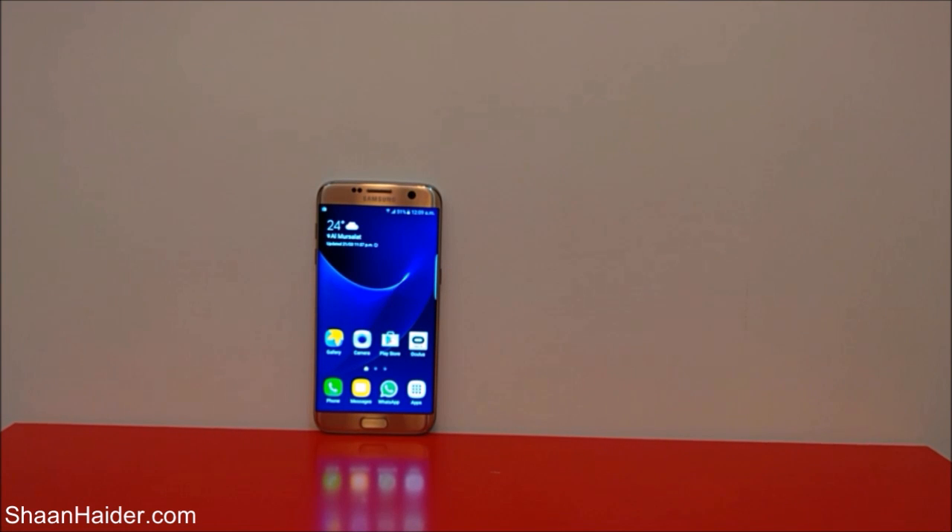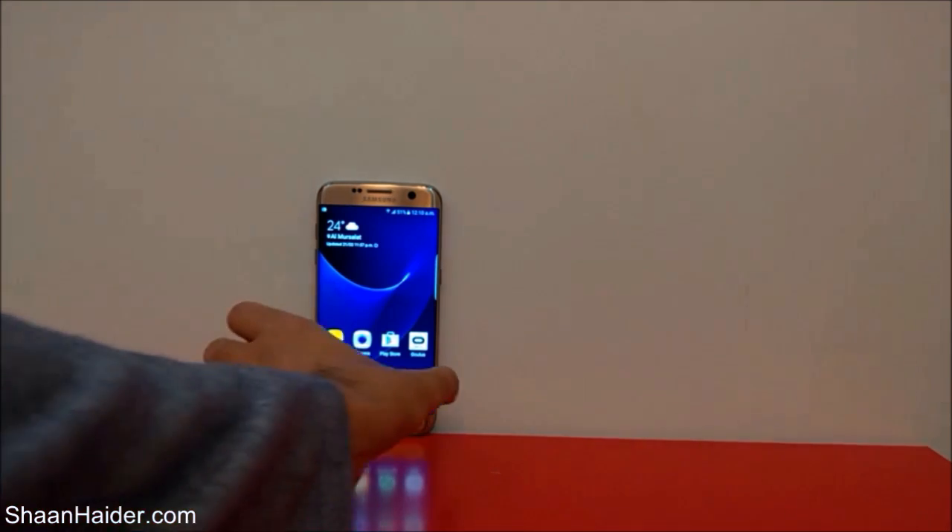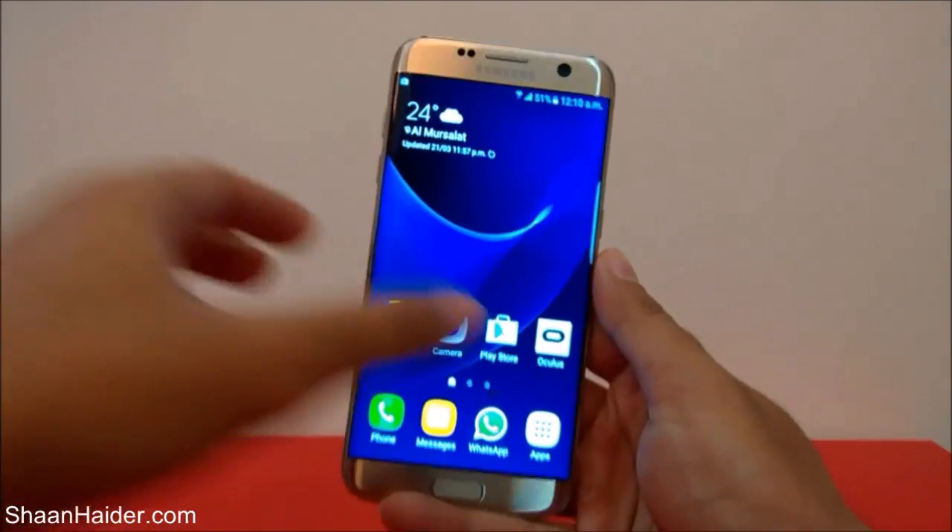Hey guys, this is Sean from shankra.com and in this video I'm going to show you how to take a screenshot on your Samsung Galaxy S7 Edge smartphone. There are actually three methods to take a screenshot on your Samsung Galaxy S7 Edge, and I'm going to show all three of these methods to you.